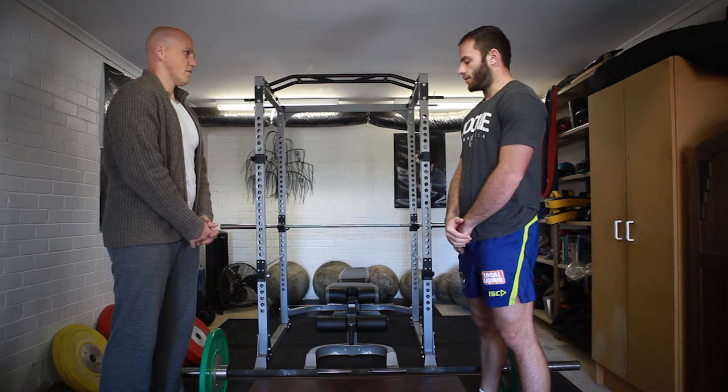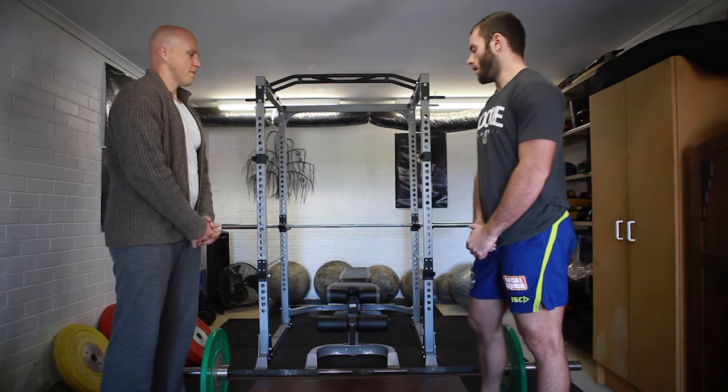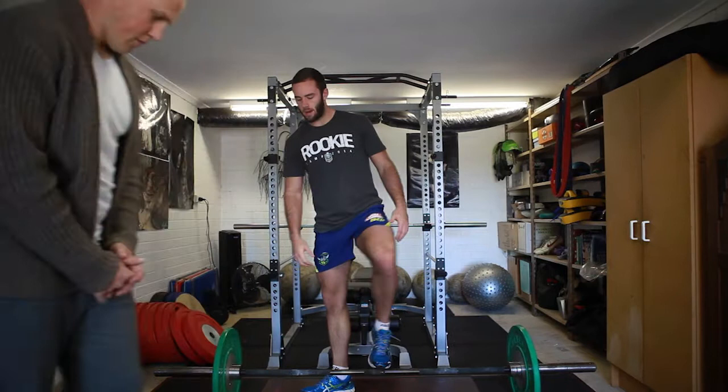Basically the power shrug from the floor is just being able to get that power through your hips and through your upper traps so that you can progress through to your power clean from the floor. I'll just show you how to do it properly.